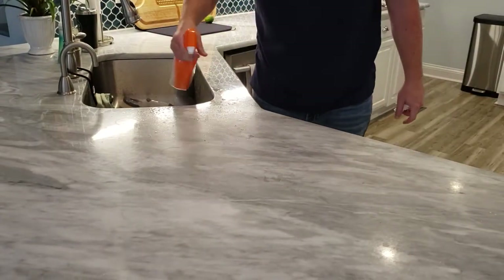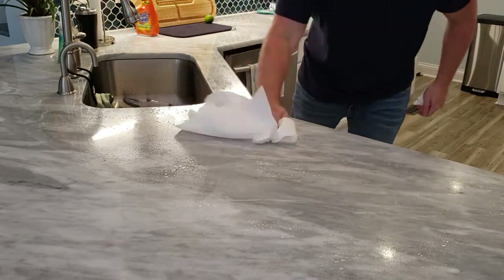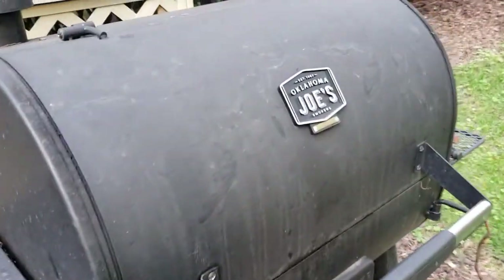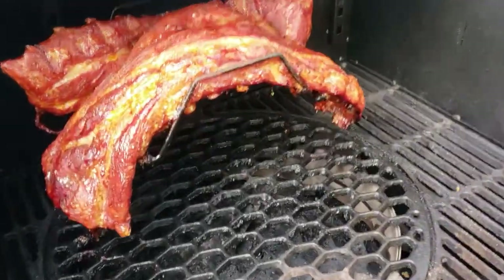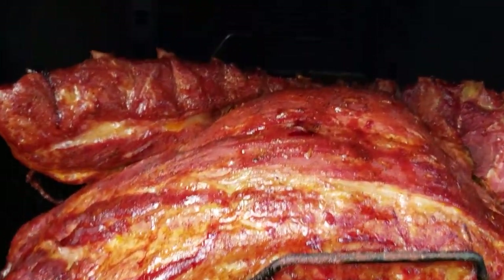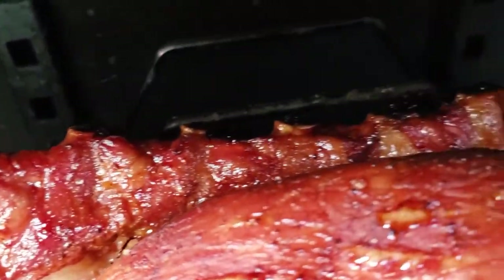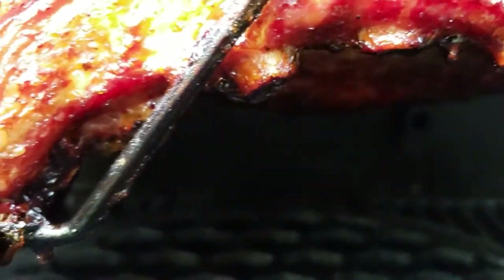Do yourself a favor after this: clean up your mess. Your significant other's gonna love you dearly, especially if she's like mine and can't stand raw meat on her counter. We're about three hours in — see, this is what we're looking for. We want that meat to separate from those bones just a little bit. Once it starts to peel back a little bit, that's when you know you've got it just about right. We're gonna get these out of here and get them wrapped up for another couple of hours.